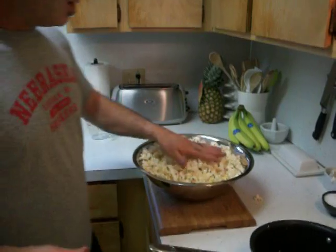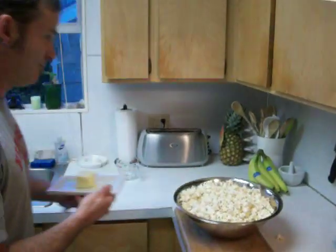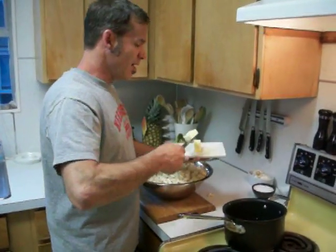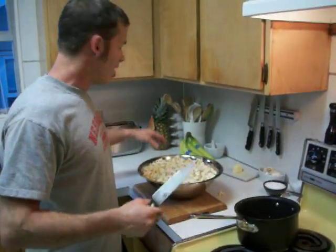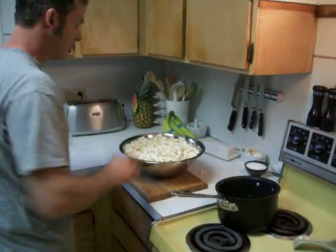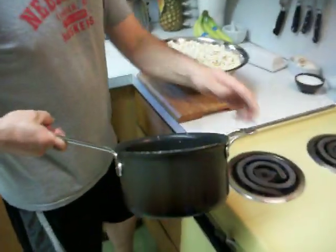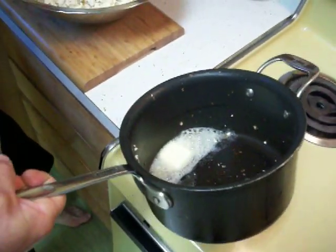I think the trick — the whole key to it — is putting the butter on. I've got probably maybe two tablespoons, plus or minus. Use as much as you want. I don't like to use too much, but you've got to have a little bit. Let the butter melt down into a corner. I don't use margarine — I use real butter.